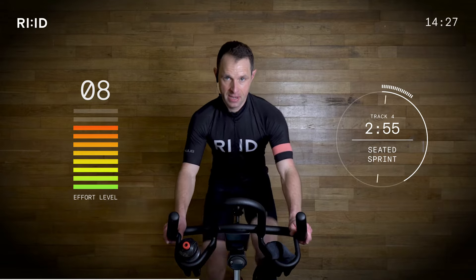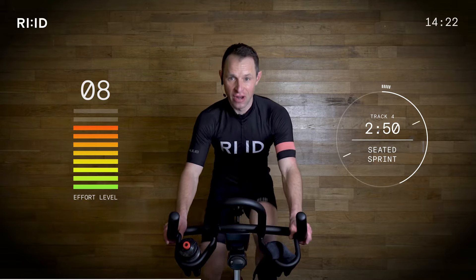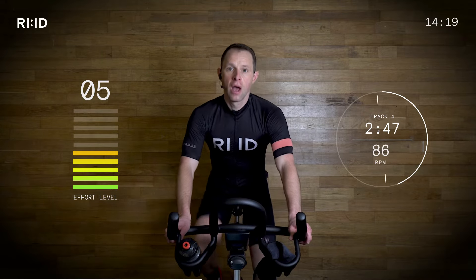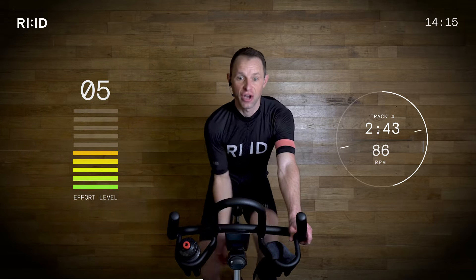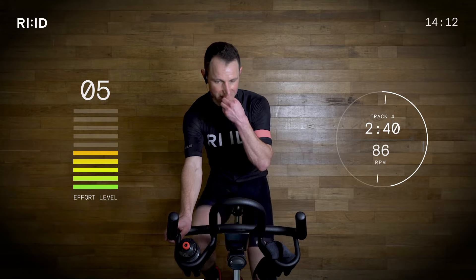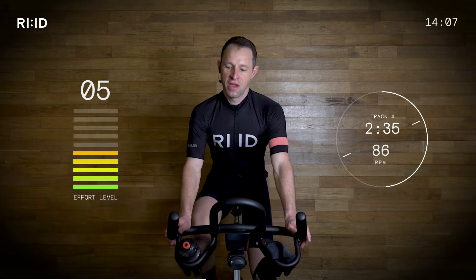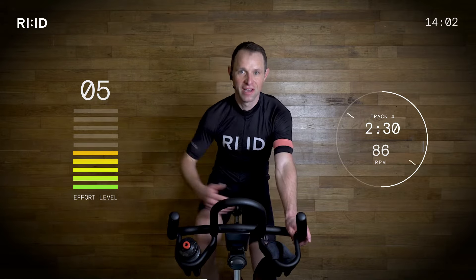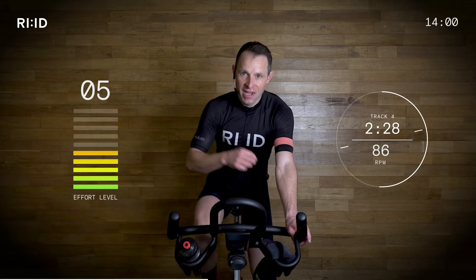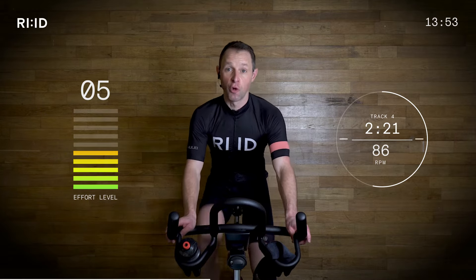Eight seconds. Ready for a breather. Three, two, one — soft pedal. Breathe it out. Still on flat road. Turn those legs over at 86 — keep that cadence. Short break, little recovery, work rate dropped. This is good — this is interval training, this is productive. Rather than going full gas the whole way, allow the body to adapt. Give yourself a chance — you can work hard on the intervals.